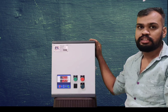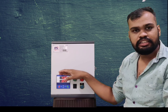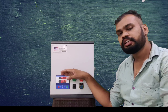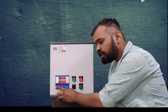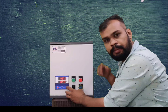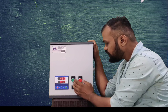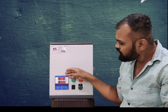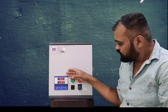This model has a specialty — we have not used an overload relay, because we have an in-built MPR. We have used the CD, which has a capacity of 50 MPR, to handle start-stop. This controller will show you the voltage and ampere.